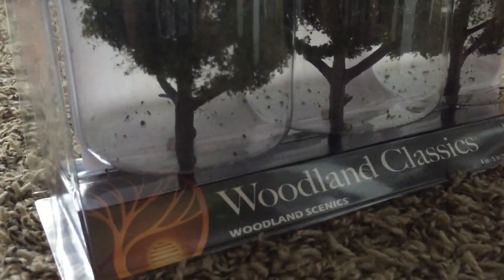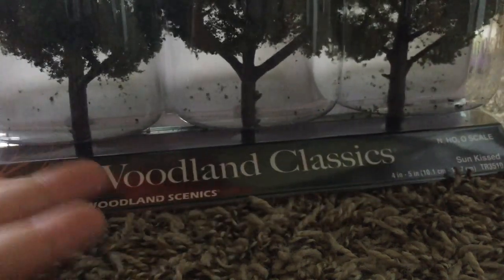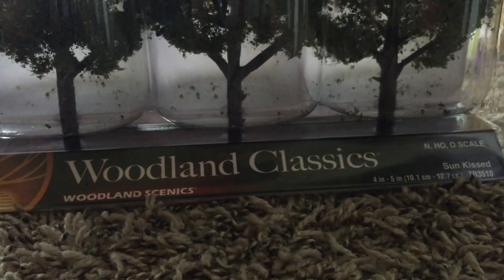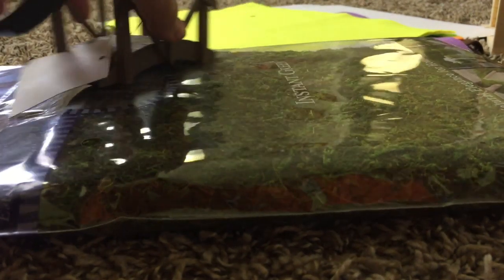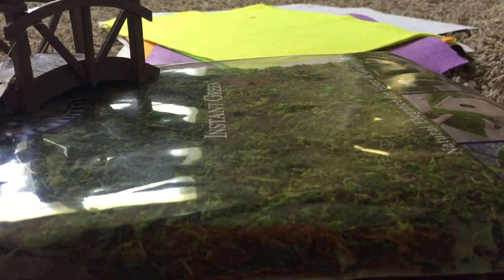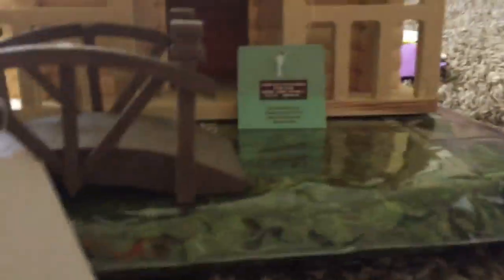Next we have trees, which have stands and stuff. This was actually quite an expensive box — really expensive — $13. Instant green moss. I believe this is what Stickbot Central uses. Just set the house and the bridge, and boom — you already got your animation studio setting.